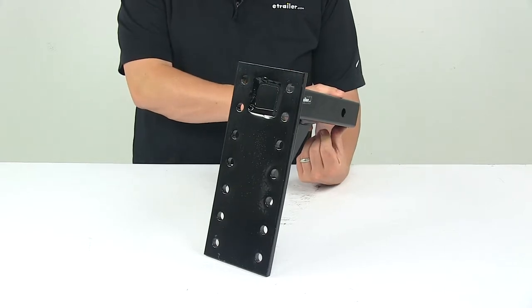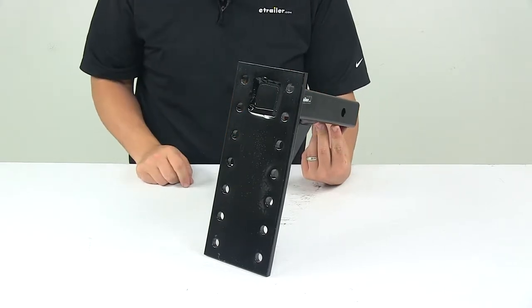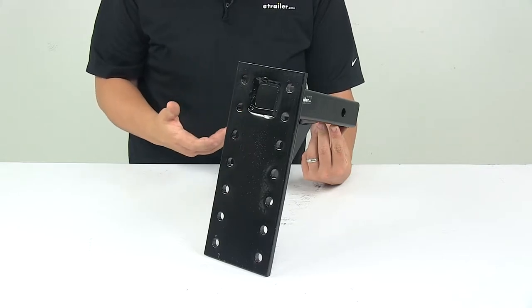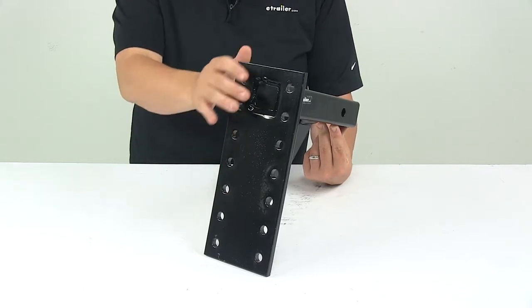The pin holes on this mount will accept a standard five-eighth inch diameter pin, and this unit allows you to mount a variety of pintle hooks and combination locks.